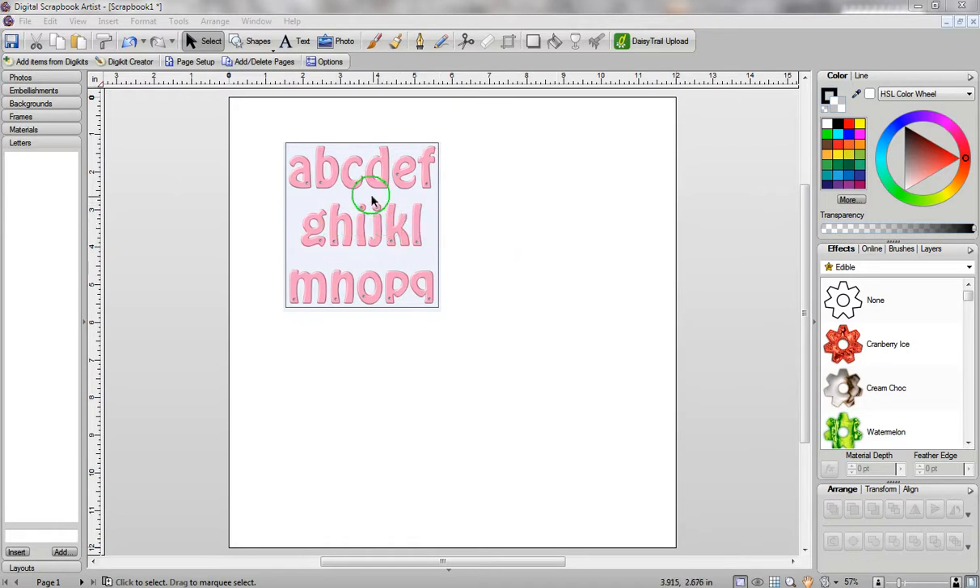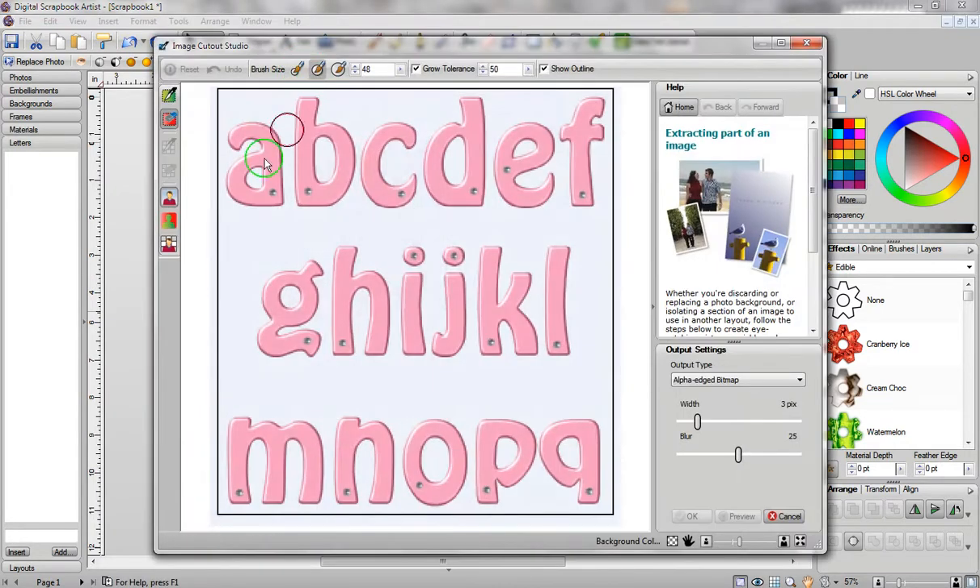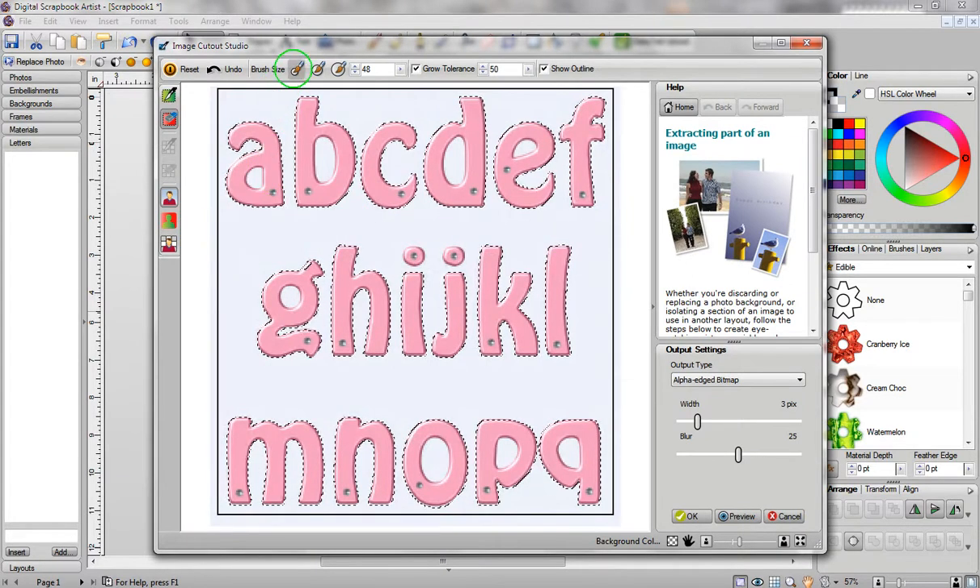All you do is click on your photograph. I would like to thank Connie for emailing me this photograph, which I've just done a copy and paste from her email into Digital Scrapbook Artist. What you want to do is definitely remove the background, so I'm going to select this, go to Cutout Studio at the top of the screen, and select the appropriate brush size. I'm going to remove the background, and now I'm going to remove the insides of the letters.